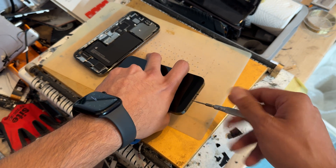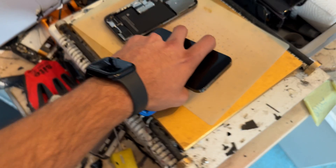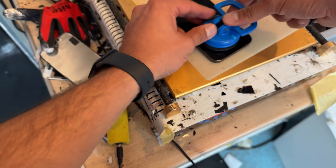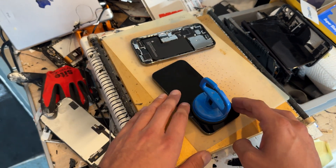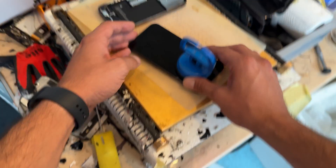Then you're going to need to heat up the edges of the device to soften the adhesive that holds the screen in place. I use a heat mat set to 85°C and a suction cup to help me lift the screen off. You may find that you don't have a heat mat — a heat gun or hair dryer will achieve the same effect, although it will take a little bit longer.